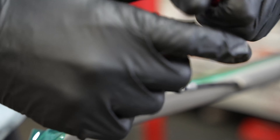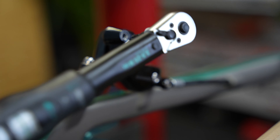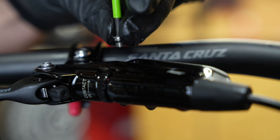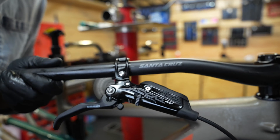With this process complete, I'll remove the bleed syringes and close up the bleed ports. The one downside of these DOT glycol-based fluids is that they are chemical irritants and will destroy paint if left in contact with it for too long. So after we've closed up our bleed ports, we'll do a really thorough wipe down of the bike with some isopropyl alcohol and clean rags.